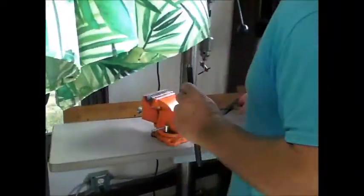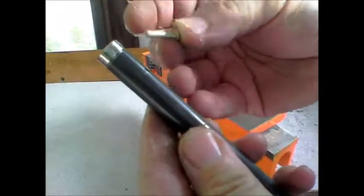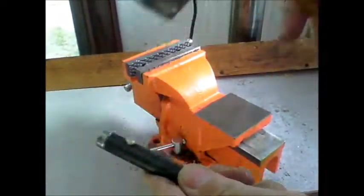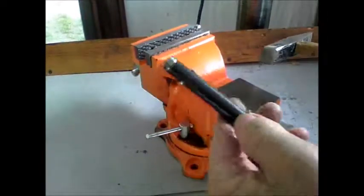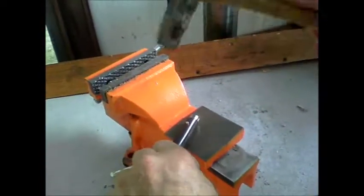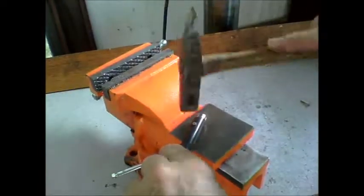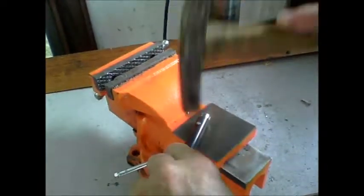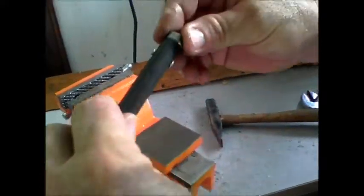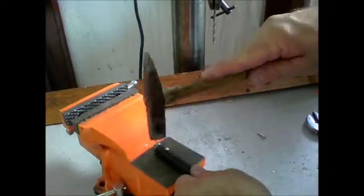Here's the insert, here's the tube, here's the rivet — push it through. And then all I'm going to do now is just pin it over. And that's about what it should look like right there, maybe a little bit more.